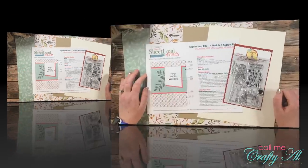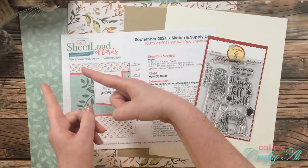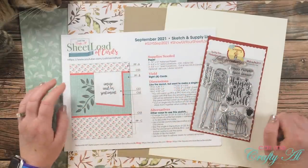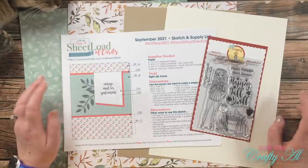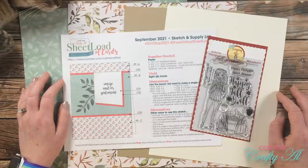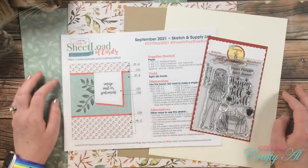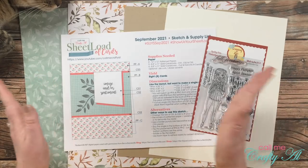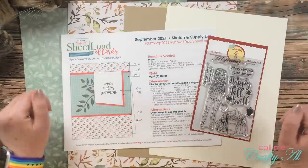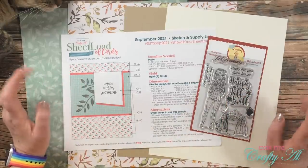Before I get any further into today's video, we'll talk about the elephant in the room — I know she's not an elephant, she's a cat. Aspen has decided that for now she's going to be my supervisor. I've already tried to move her a couple of times and she just comes back and gets comfortable. At least this time she's kind of off to the side, so we'll just try to ignore her.